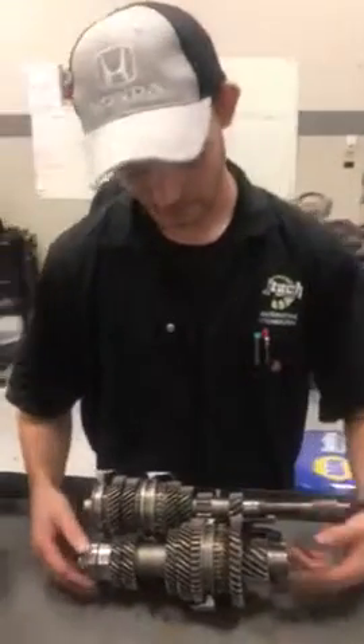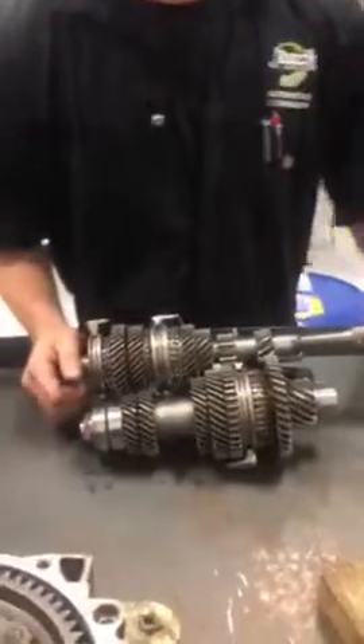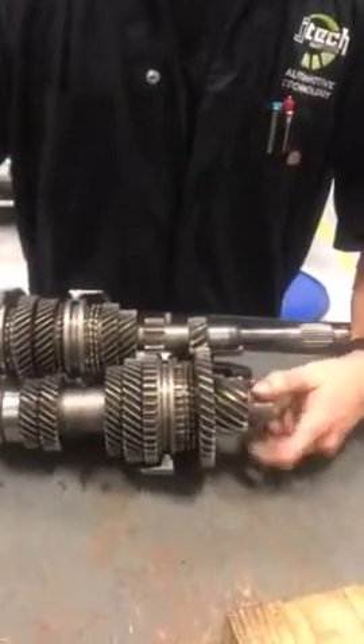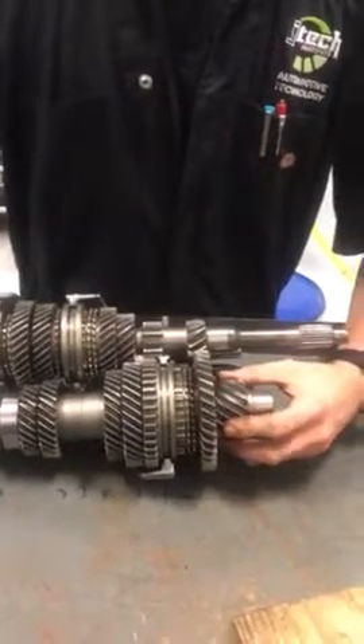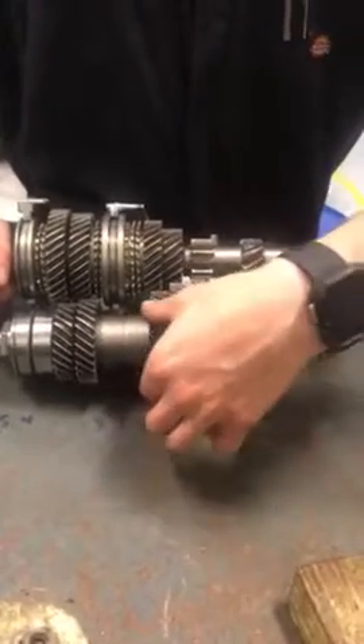Hey guys, I'm Michael Hoffman at J Tech. Today we're going to be going over a transaxle. So basically your main shaft and your counter shaft — you got your pinion gear, you got your first, your reverse gear, second, third.